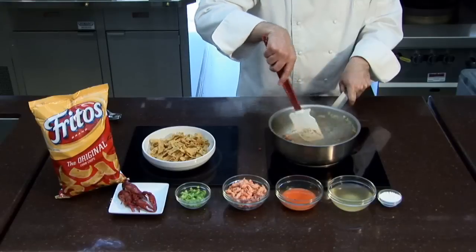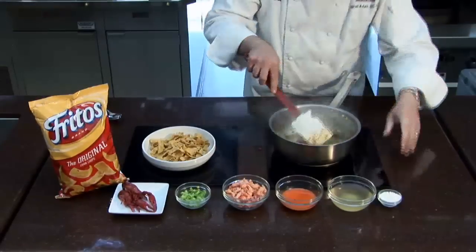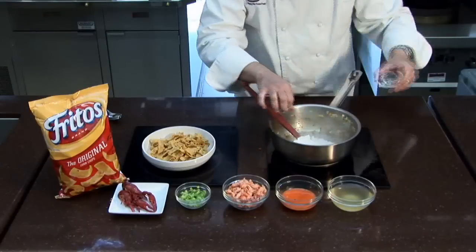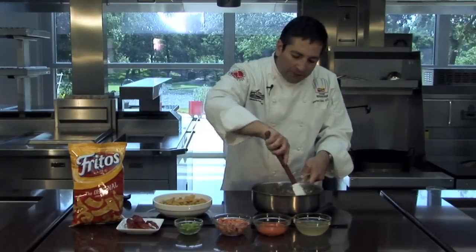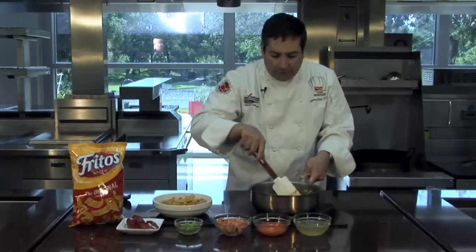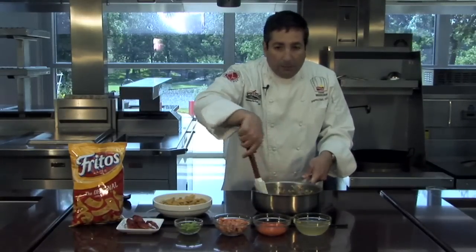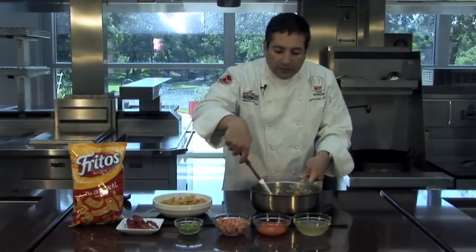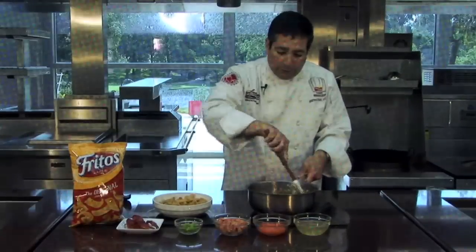You can find recipes for crawfish butter in cookbooks and on the internet, or you could just use regular plain butter. Now the flour — it's used as a thickening agent. I wanted to do this simply in one pot. Don't be scared that there's some residue in the bottom of the pan. We're cooking out the flour flavor and toasting some of the milk solids in the butter, darkening the flour to a nutty flavor. That gives you the qualities of a dark roux.